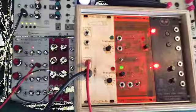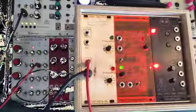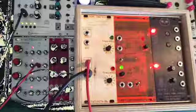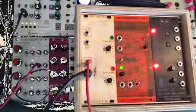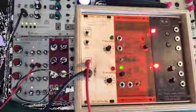Okay hello, what have we got? Dual Saw VCO — yes, a VCO, voltage controlled oscillator. And the saw — it's a dual saw. It's very simple: just two frequency knobs and two CV inputs, and two outputs.